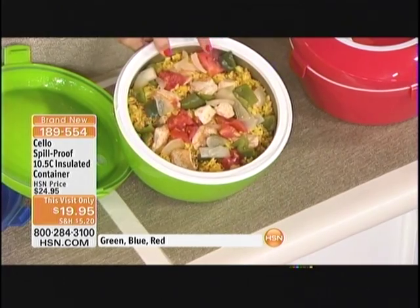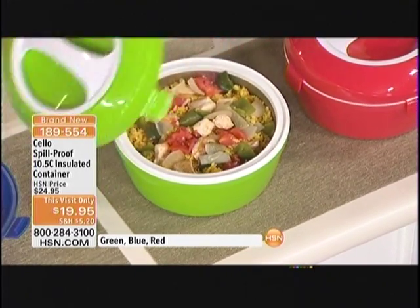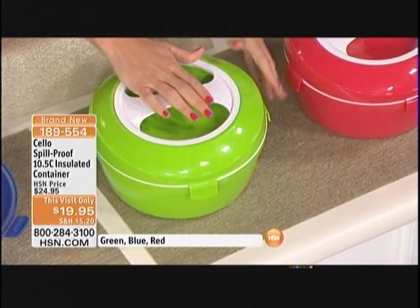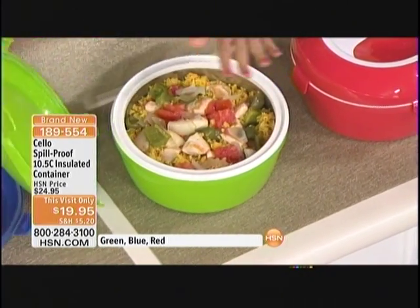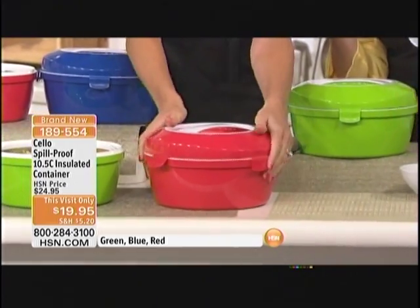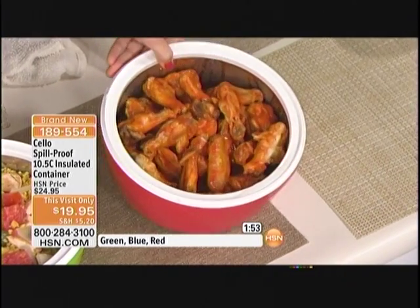Here's a perfect example: we've got our chicken casserole. You've made it, the kids call — they're running late, your husband or wife calls, they're running late. You put it in here, pop the lid on, and you can clean up before you've even eaten. It's going to be warm by the time they get home, and you haven't wasted all that time making this delicious meal. You can literally see the steam rising and the condensation on top. Tamara was walking by the table and said, "I love those things" — come on out and join us.